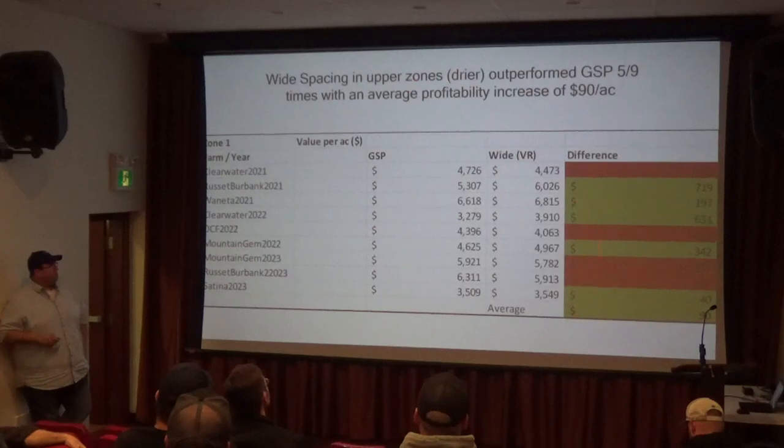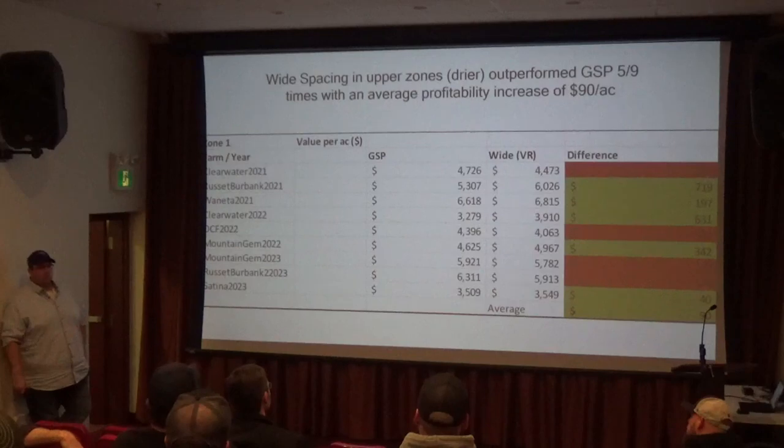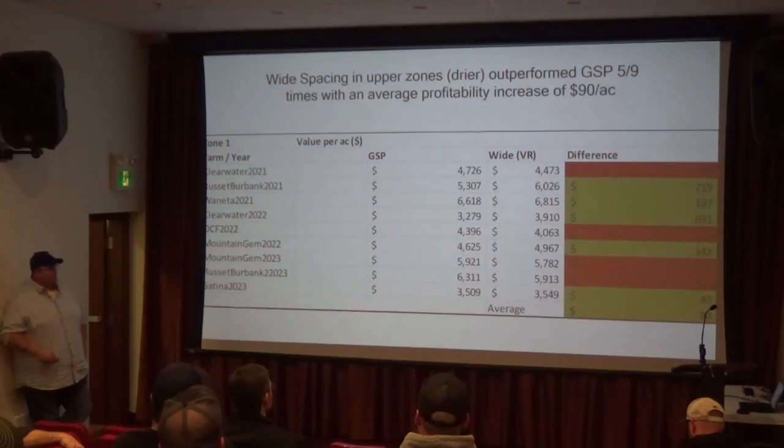It's a little bit of a mixed bag, but the average is about $90 an acre improvement in marketable yield and payout. There's definitely some variation here. 2021, 2022, and 2023 were generally three of our wetter growing seasons, so we may not even see the full benefit you'd see in a drier year. Even so, an average of around $90 an acre is nothing to sneeze at.